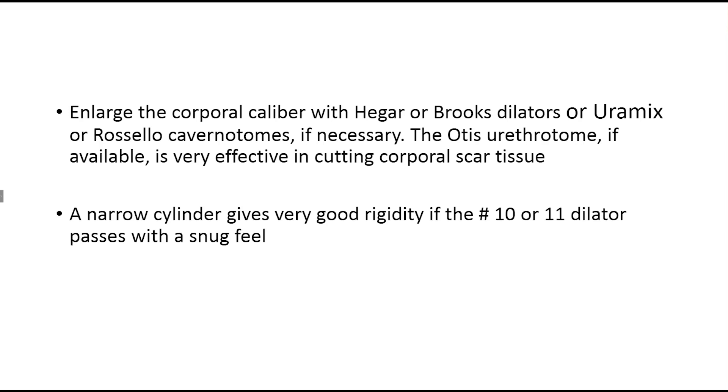Also, if you get a snug fit with a 10 or 11 Hagar dilator, a downsized or narrow cylinder will give equally good rigidity as a standard size cylinder. When I discuss penile implants with patients, the model I use is an inner tube on a bicycle tire. These three-piece cylinders are all basically cylindrical inner tubes — they will give equally good rigidity in scarred corporal bodies that have a caliber of 10 or 11 Hagar dilator size. We originally constructed these nanocylinders for the Oriental market, but they have very effective use in scarred corporal bodies as well.